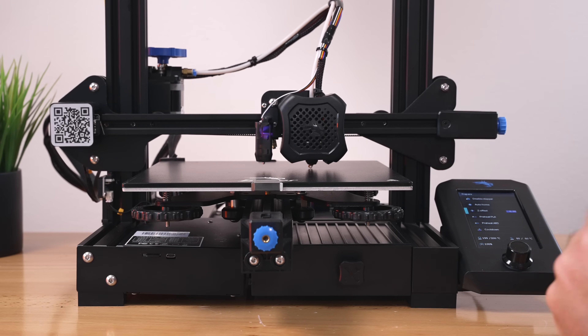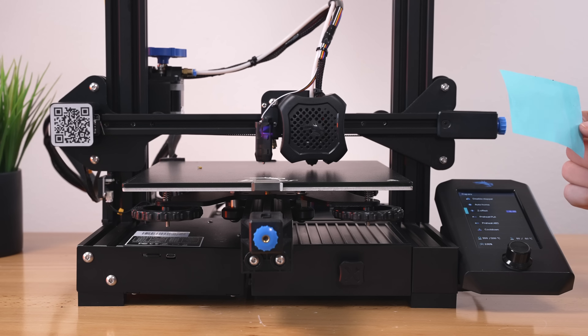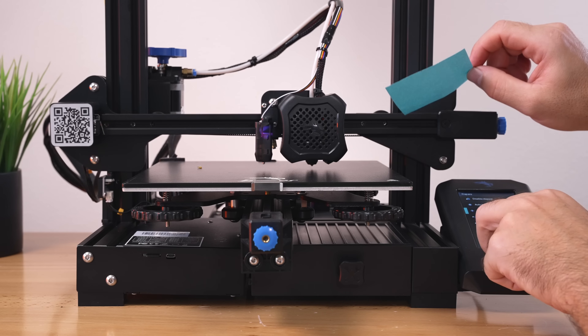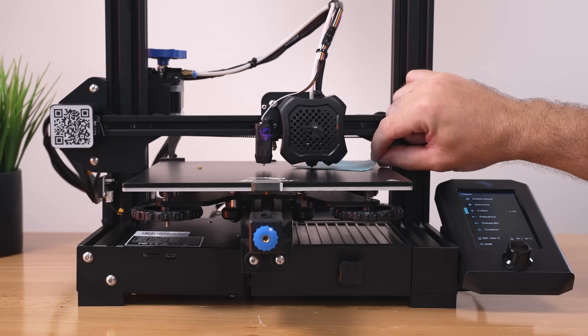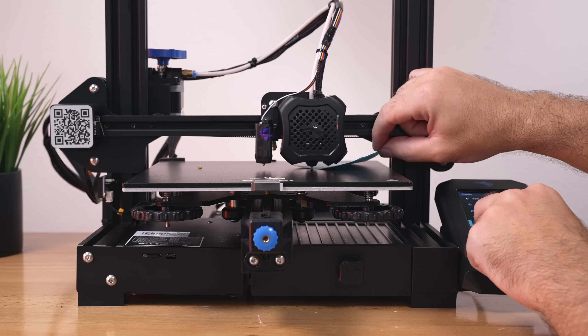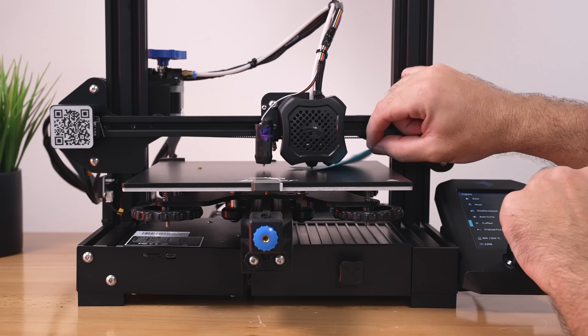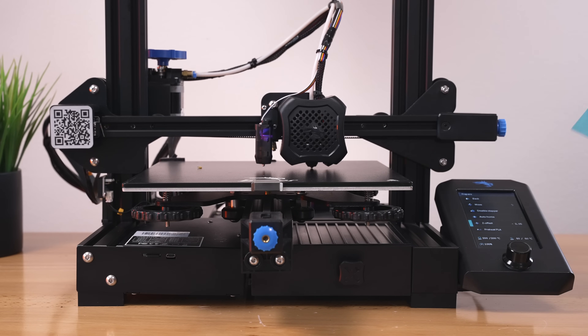On mine I need to go down quite a bit, so I'll start with 1.5mm, then try 2mm. It ends up being around 2.05mm for my setup, which looks pretty good. Yours might be different — it could be more or less, up or down. You can adjust this as needed when you print.